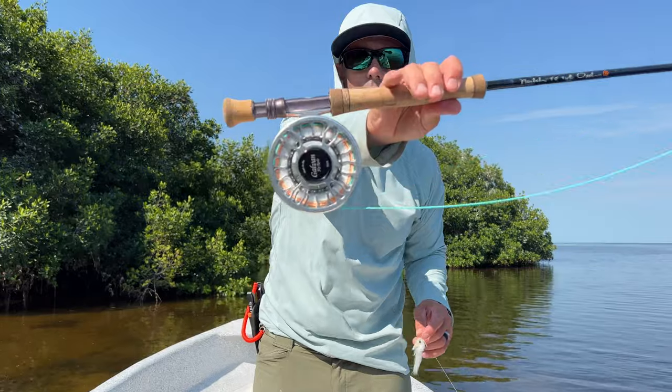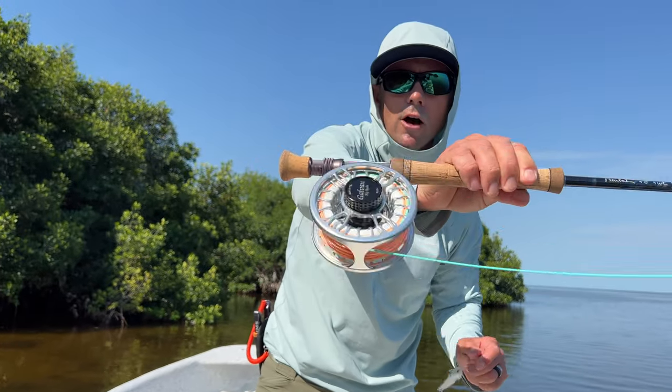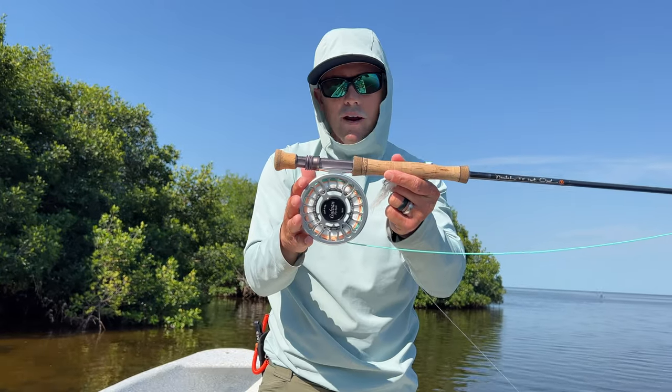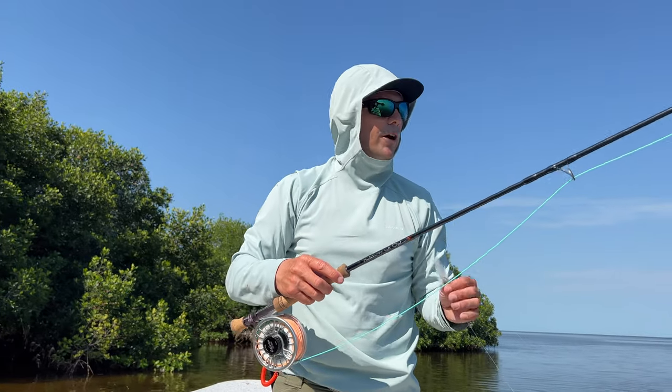I've got a Galvin Grip reel on the Beulah — I think that's a heck of a bang for your buck. The Galvin Grip or the Galvin Torque, this is the seal drag version. Either one is a great choice; that's personal preference, but it's a very nice instrument.